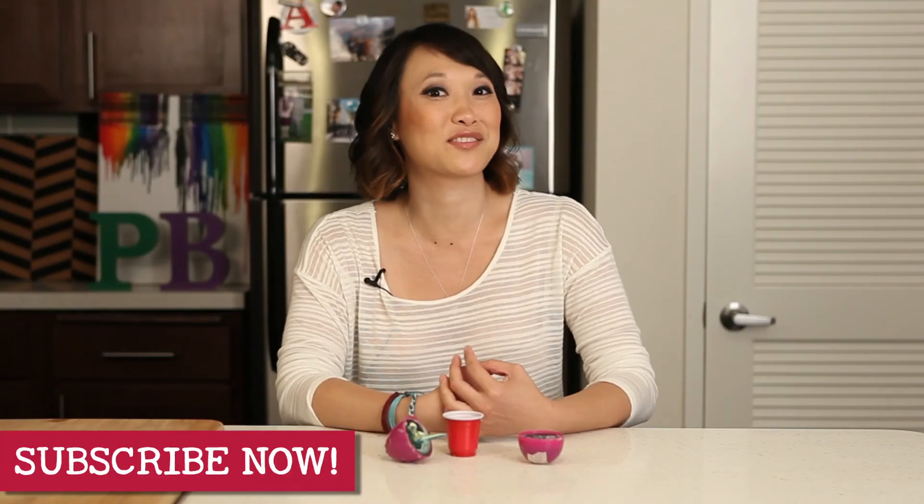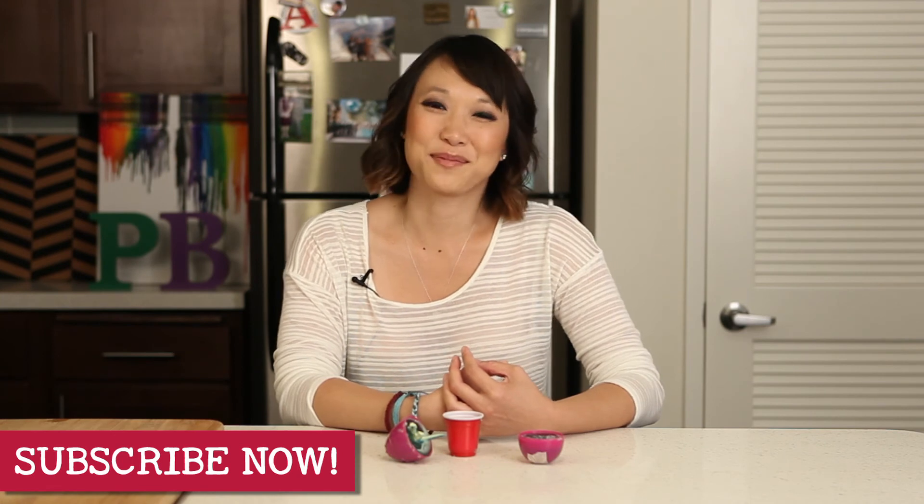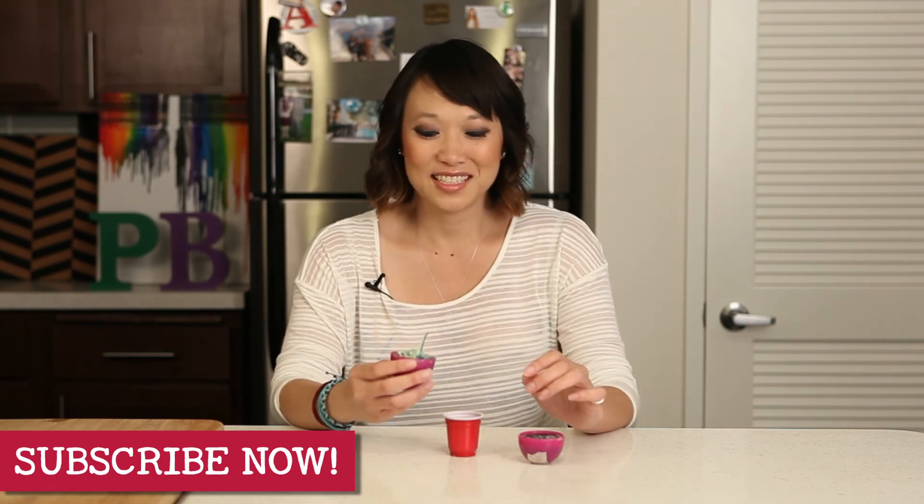Well, that's all we have today for Pin Busters. If you guys have pins at home you'd like us to try, email us at bust@pinbusterstv.com, or leave a comment below. And don't forget to subscribe to our channel. I'll see you guys next time.